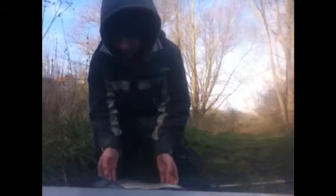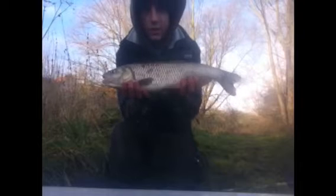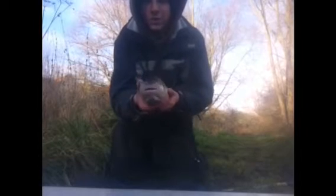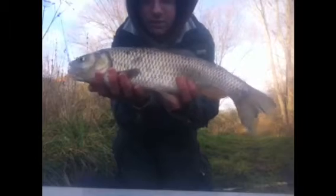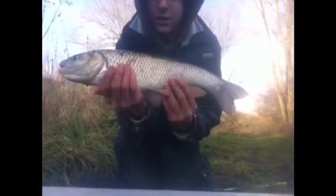Right, I've got a lovely chub here to show you. It's taken on the cheese paste. There we go — it's a nice chub. It's only about a pound, a pound and a half. Lovely width across his shoulders. Lovely chub. I'm going to show you. There he is. Massive nails on him. Gobbled down that cheese paste.